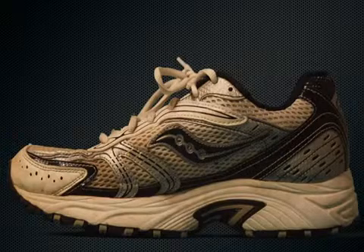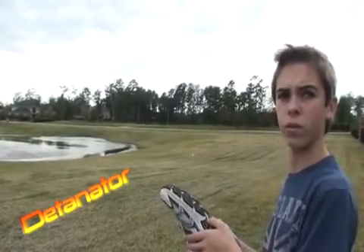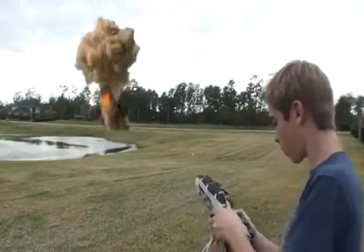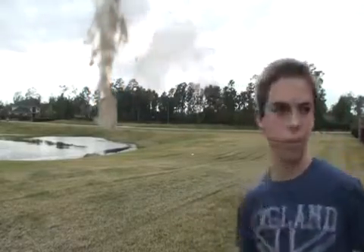This shoe also features a radio, a detonator, and a plastic bag for moments of hyperventilation.